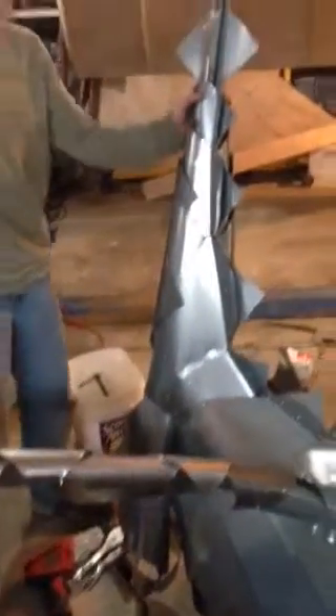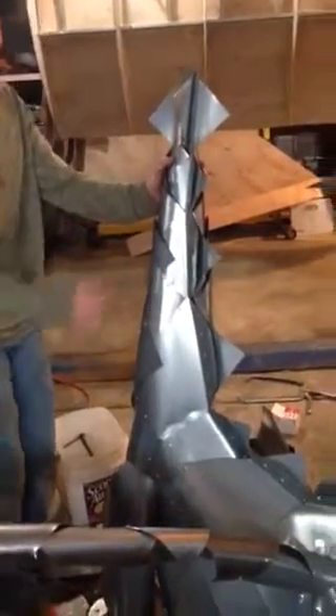This is the first thing we made. This is the tail, and it's just stuff — it's riveted.